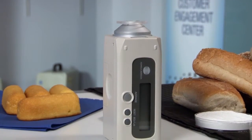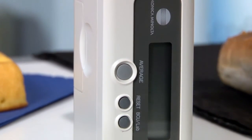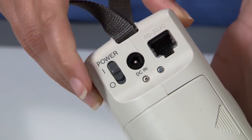Konica Minolta's BC10 helps establish and meet color specifications more efficiently, maintain consistency in each batch of material, and monitor the baking and production process more effectively.